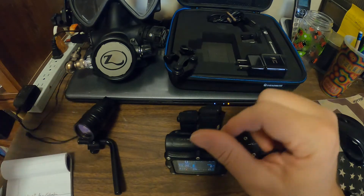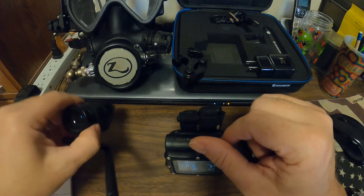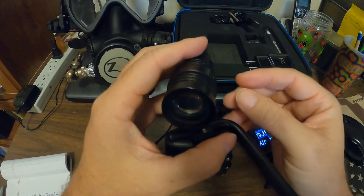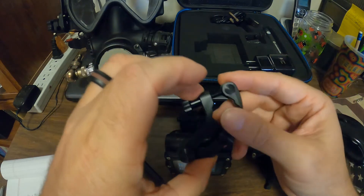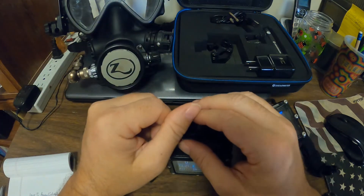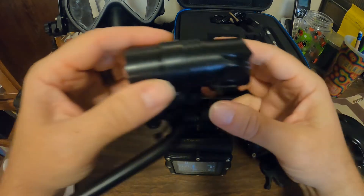I happened to go to the dive shop with my mask — I dive a full face Spectrum — and while I was there I decided to look at the Nerd 2 and how it might work with my setup. It seemed to work with the Shearwater mount mounting to my regulator, so I left, came back another time, and stumbled into a deal on this one.